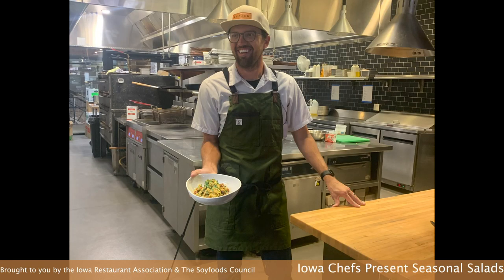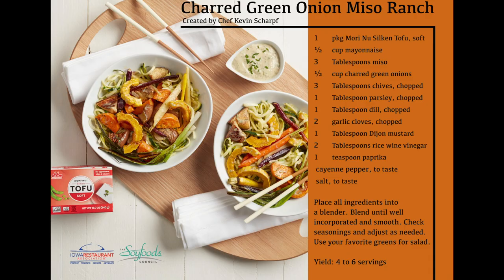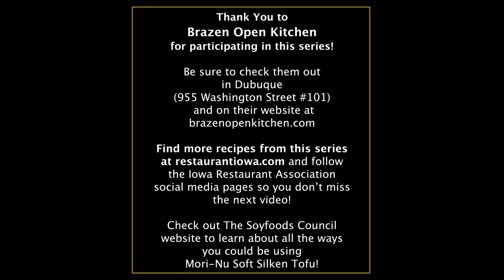And there you go — a beautiful summer salad made with silken tofu ranch dressing. Let me give you a little background. Mori-Nu, the soft silken tofu company, has been a partner with us for probably the last three or four years. They send the soft silken tofu to the chefs, and the chefs then make their creation. The beautiful thing about soft silken tofu is that it's shelf stable, so you can put it in your pantry and use it whenever you want. I would hope that you would go to the Soy Foods Council website and look at all the health benefits, along with all the delicious recipes we have using Mori-Nu's soft silken tofu.